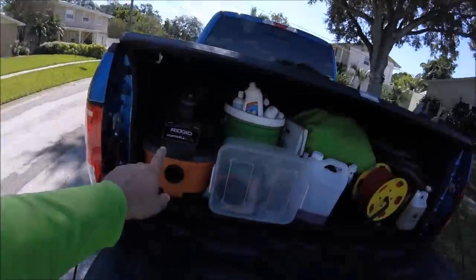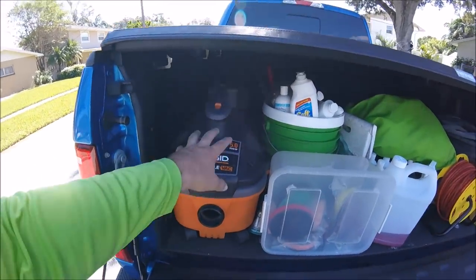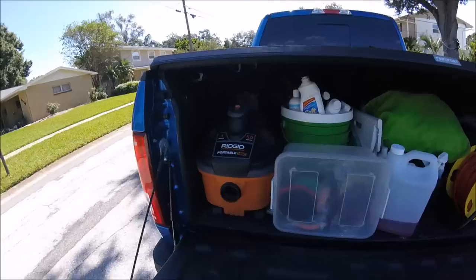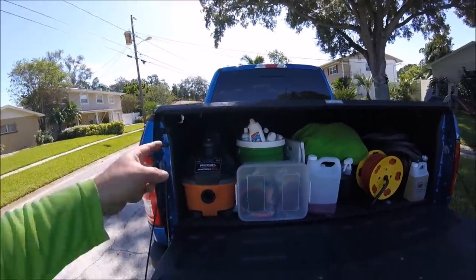I generally recommend the Honda EU 2000i. You can run this portable vac, this Rigid 5-horsepower portable vacuum, and the Harbor Freight DA or any other power tool simultaneously with it. I don't carry that around — it takes very little space even if you did want to carry it.